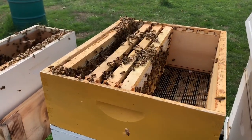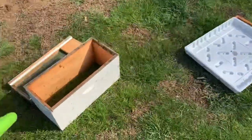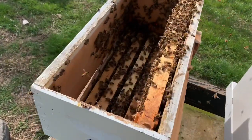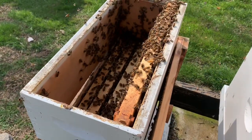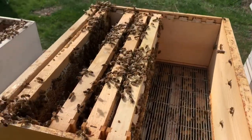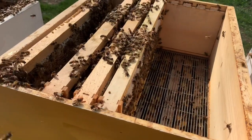We just located our queen and we've moved the box from a nucleus colony — a five-frame nucleus colony. We had two mediums on top, just to continue to give enough room. But you can see there's a lot of bees just in the boxes, so we're going to make sure that we protect from these bees swarming. One of the things you do in the spring is to make sure that you manage your colonies for swarming so they don't depart on you.